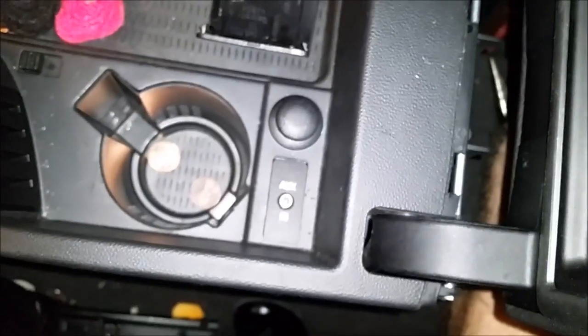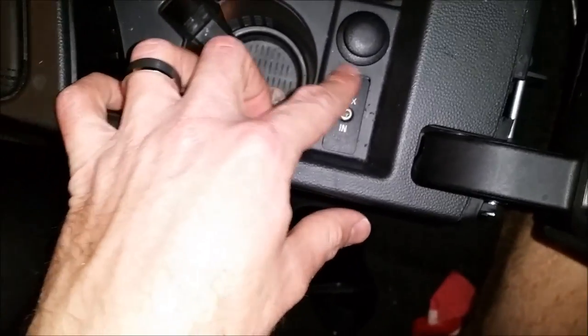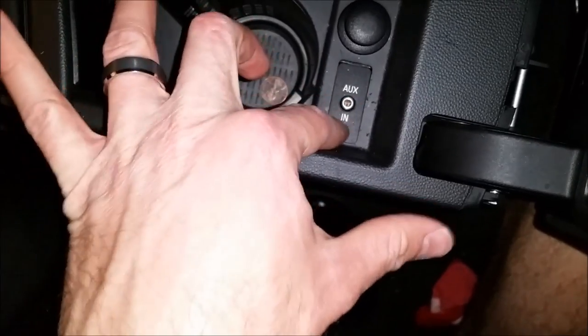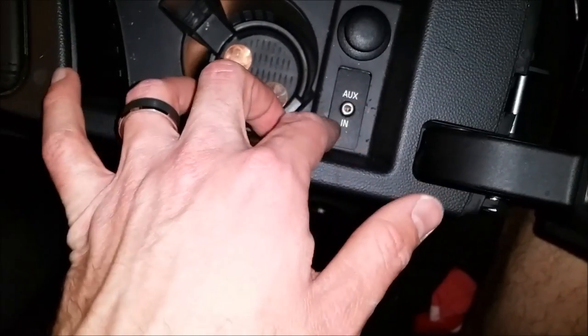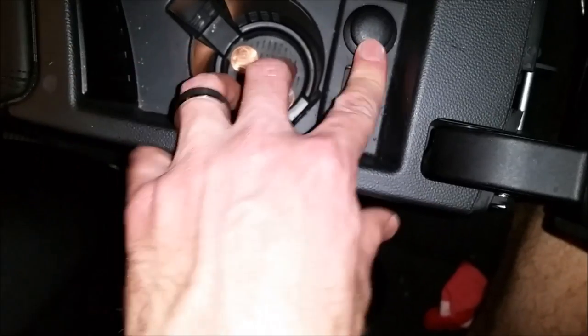Unfortunately, I don't know if something's broken or what, but it's just going to have to sit like that. As soon as I try to line it up, it becomes extremely weak — any force downward on this thing causes it to pop out or pop down in there. So this seems to be the strongest way to keep it.